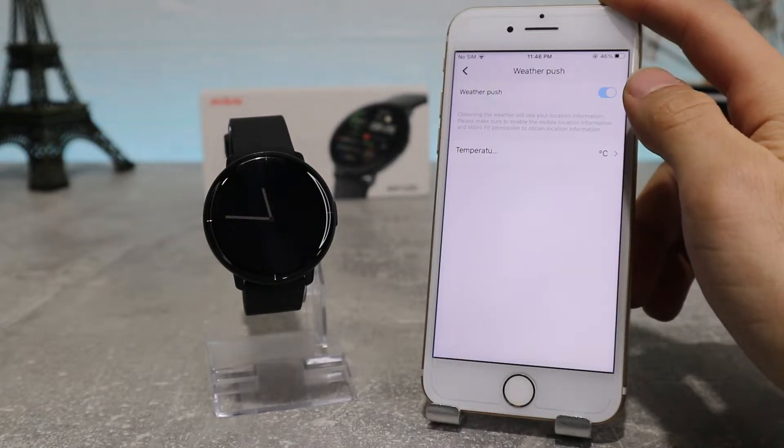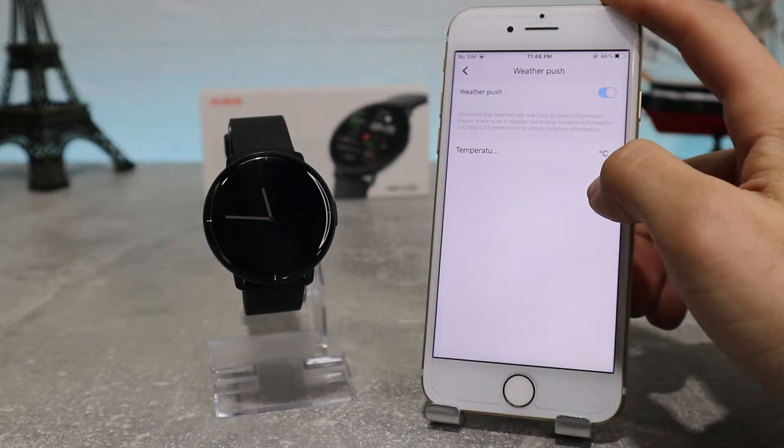Next we have the Weather Push option, which serves to update the weather every 60 minutes, and where you can change the temperature unit based on the one you use.